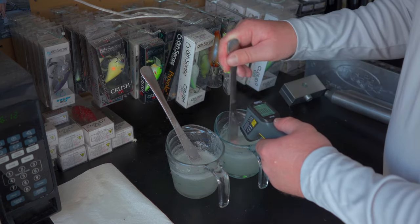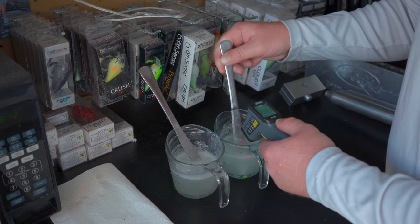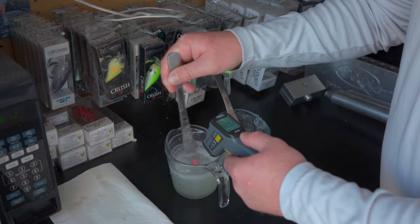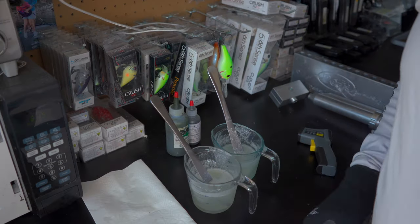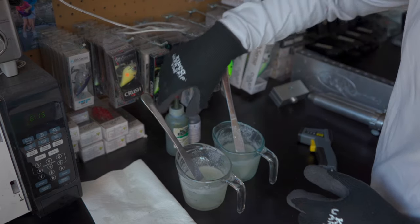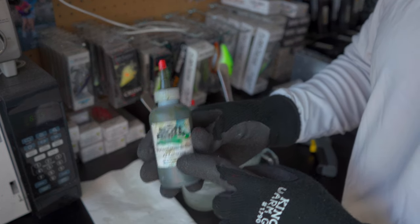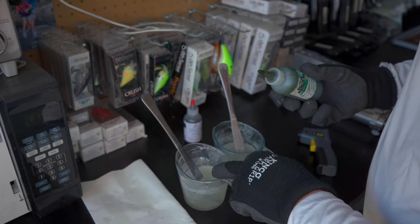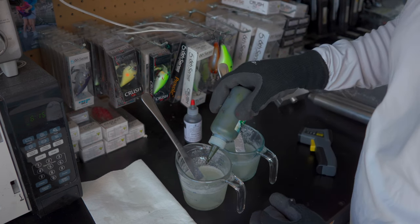Once my plastisol is nice and liquidy, I start taking temperatures. Right now this one's at 315 to 320 and this one is 323 to 325 — they still need to get up to about 350 degrees. Off camera I took the temperatures and they're both over 350. You just need to get close to 350 because by the time you add colorant, like this X2 colorant from Dual Molds, it'll heat up a little more.